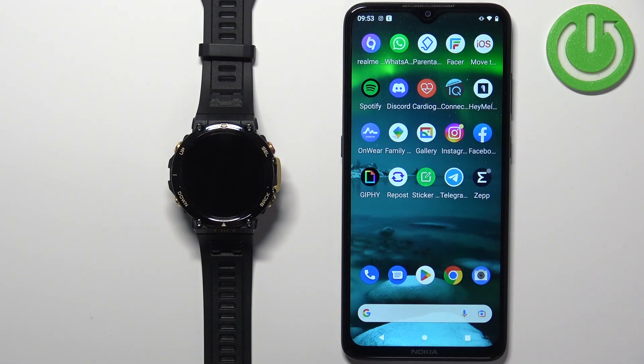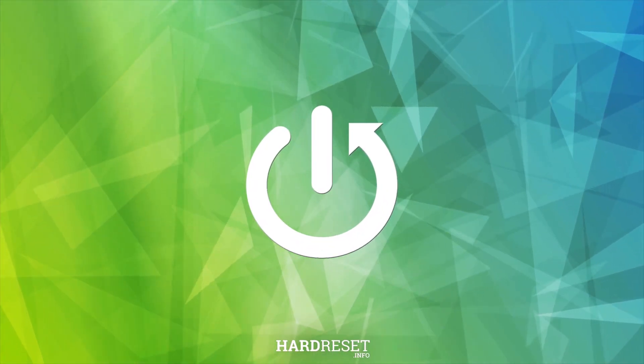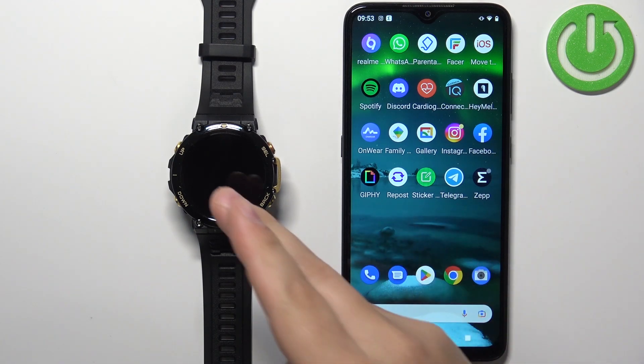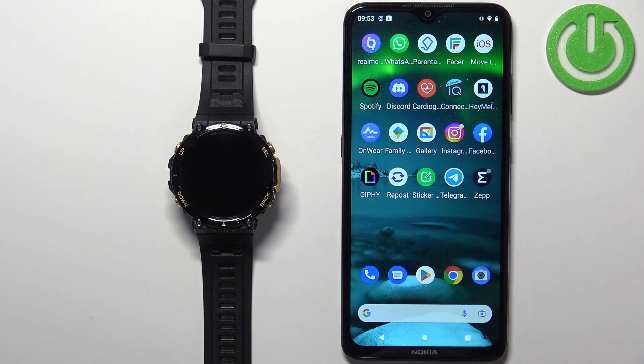Welcome! In front of me I have the Amazfit T-Rex 2, and I'm going to show you how to enable phone notifications for this watch on an Android phone. If you want to receive notifications from your phone on the watch, your watch needs to be paired with a phone via the Zepp app. Once the devices are paired together, we can continue.